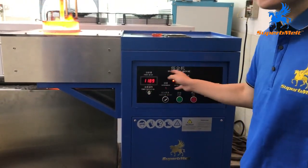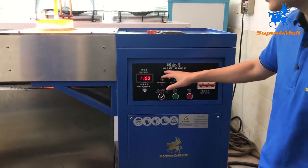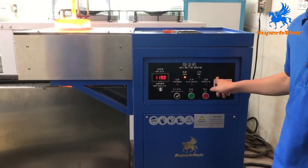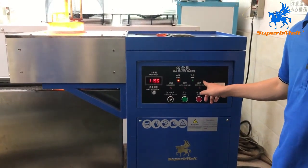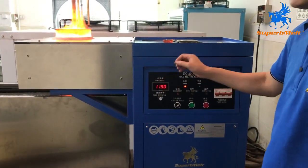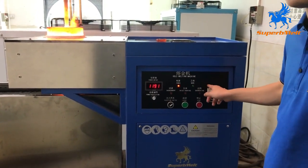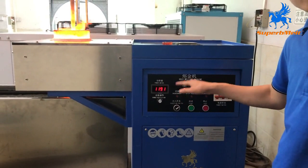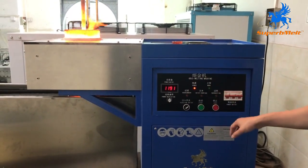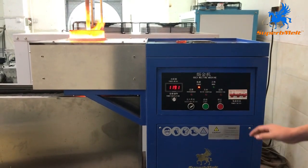For now this is without temperature control. It's better for this kind of machine to be equipped with temperature control. We can also monitor the temperature of the crucible — for example at 1200 degrees — and the temperature controller will display that and can also adjust the power automatically, so you don't need to adjust manually. That's much more convenient.